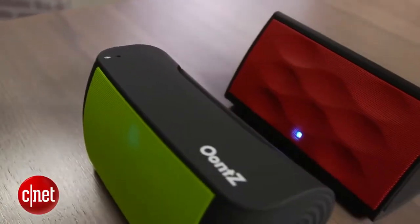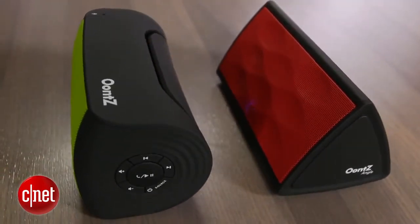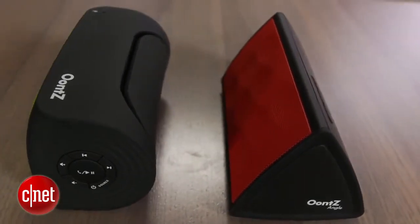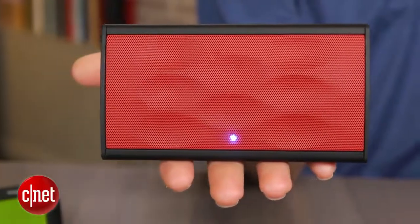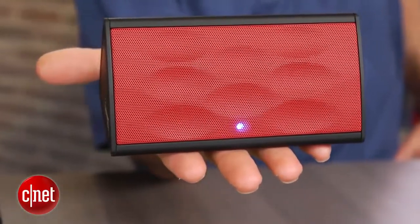What I will say about both these speakers is they do have a customized generic feel to them — there are some elements that are a little bit inexpensive. For instance, around back there's a mini USB port instead of the more standard micro USB port, which is a little bit disappointing. The other small design element that may irk some people is the blue light on the front. It's a little bit bright, and unfortunately that blue light can't be dimmed or turned off altogether.